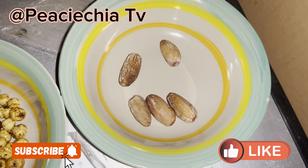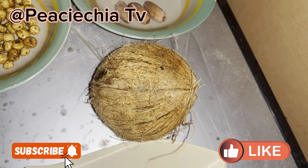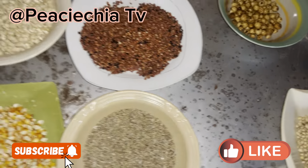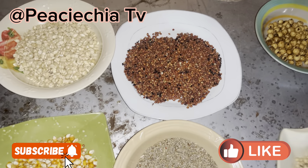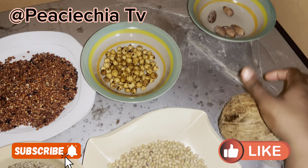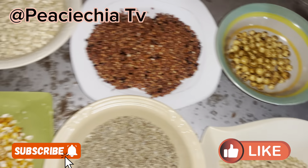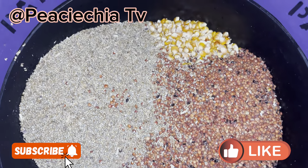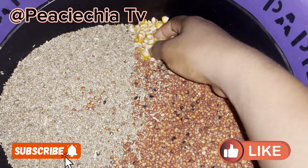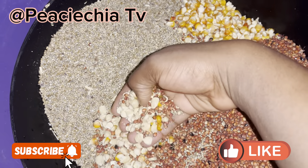I added extra ingredients to spice up the pap and give it more taste. I added coconut, tiger nuts, and dates. That's what I added. So, these are all I'm going to use for this pap.